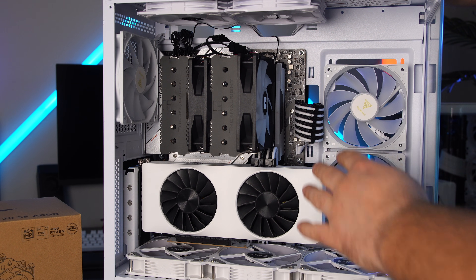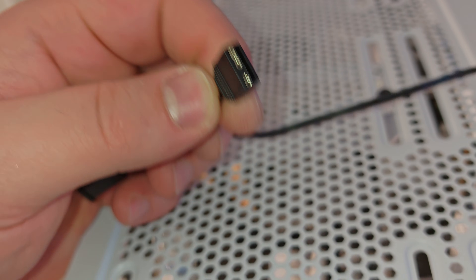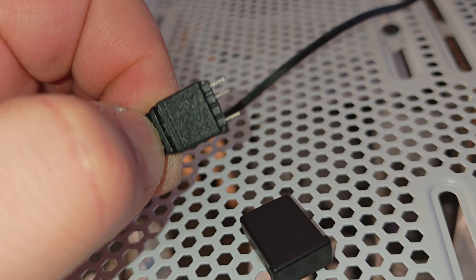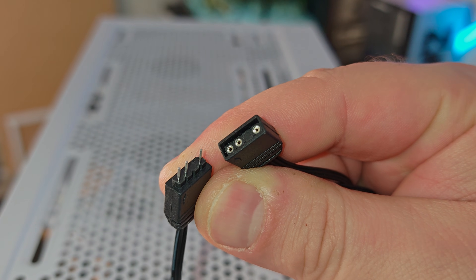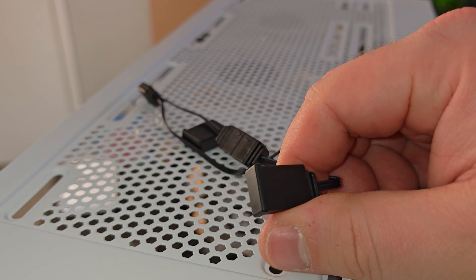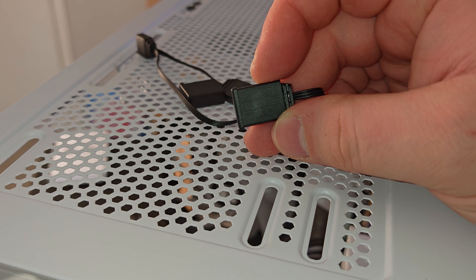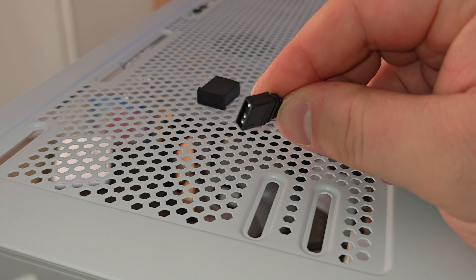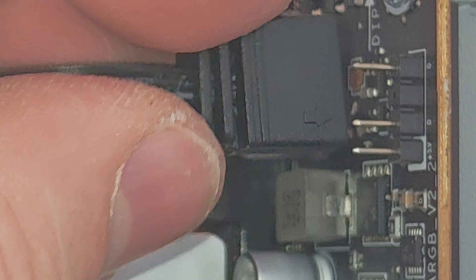Since I got the RGB model, I need to find the 5-volt ARGB header on the motherboard — it has two pins, one missing, then another pin. The RGB cable has a little daisy-chain connector hanging off it: plug the second fan's RGB cable into that, matching the arrows showing which connectors to align. There's another connector on the end where you can plug in additional RGB devices — if you have a lot of them, I highly recommend an RGB hub. Then feed this back through and plug the main connector into the motherboard ARGB header.